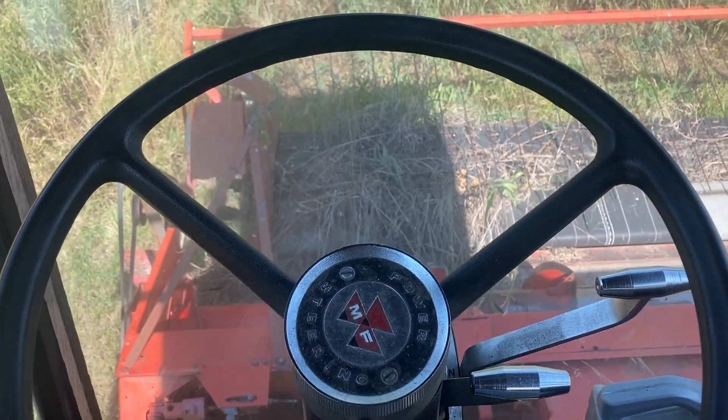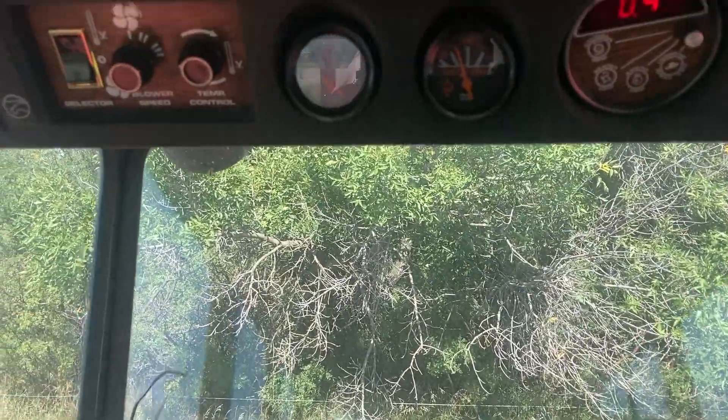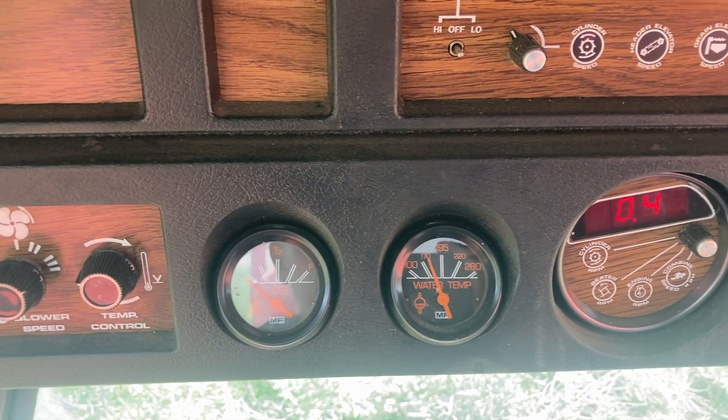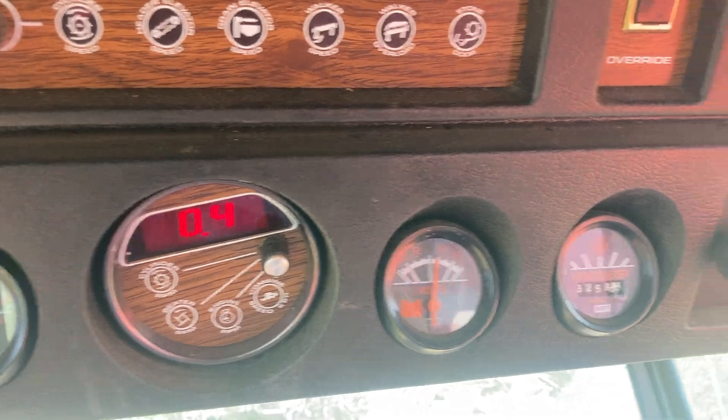In the cab of the 860, I just picked up the header — I'll show you what it looks like. There's air conditioning, heater, gauges — some of them are working, some of them aren't.